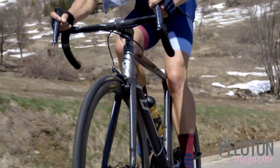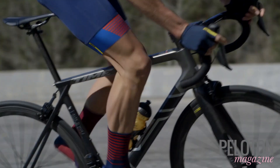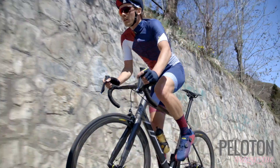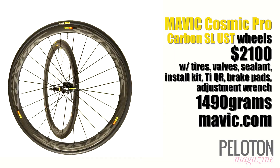But wait, there's more. Mavic includes two Yksion Pro UST tires, brake pads, tubeless valves, sealant, and an install kit. If any set of lightweight, aero, high-end carbon wheels could be considered a bargain, it's the Mavic Cosmic Pro Carbon SL UST wheels.